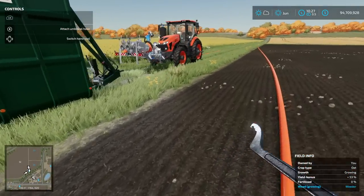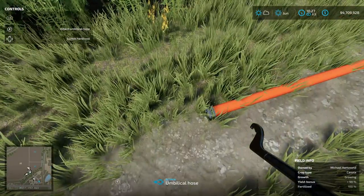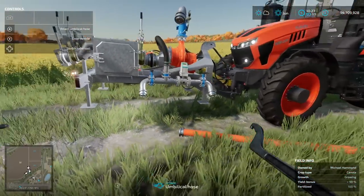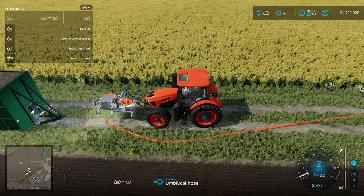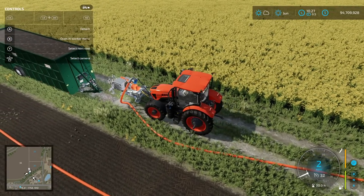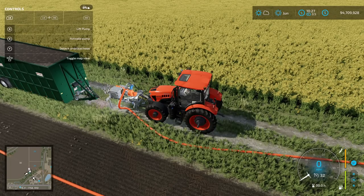Now we just need to hook up the other end. I'm going to get out that hand tool I told you about, pick it up, and bring it over as close as we can to the pump. I'll drop it on the ground and hop back into the tractor. Once I select the front pump, it says 'attach the umbilical hose by pressing F bumper and Y.' The hose attaches. Now I'm going to lower the pump and press X. As long as you're near a slurry source like this trailer you'll be able to use this. It doesn't actually attach to the trailer — that's a little bit of a bummer — but now it's on and we're pumping slurry.